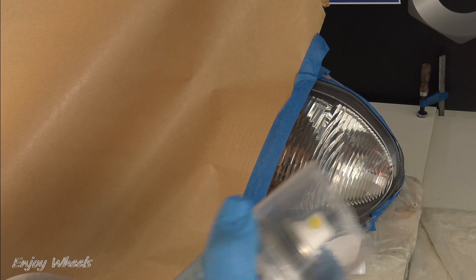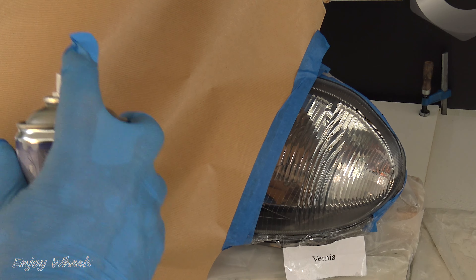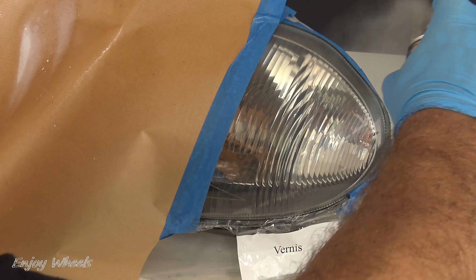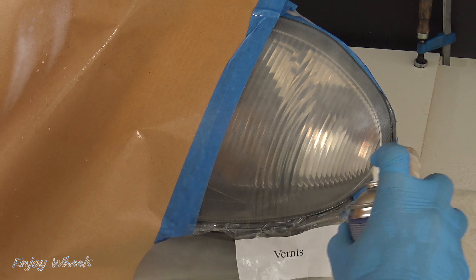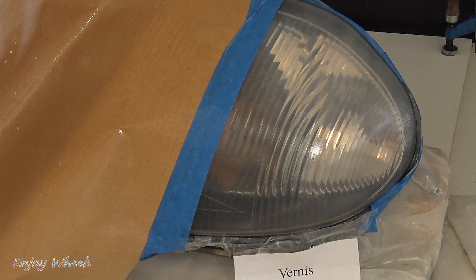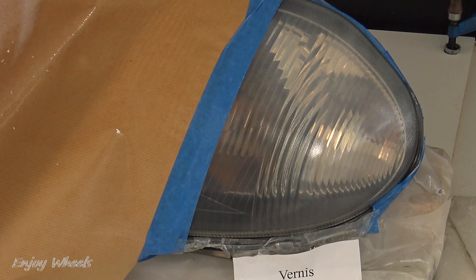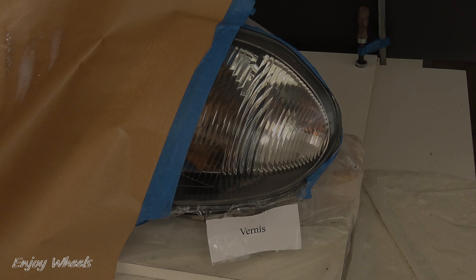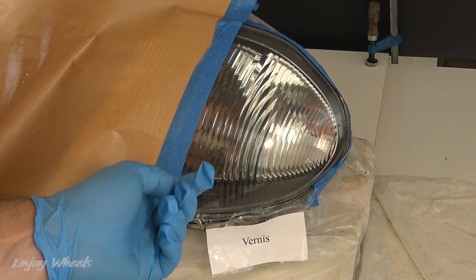We start by applying the primer before the clear coat. I agitate the primer for two minutes. For the sprays, use them at a temperature between 15 and 25 degrees, with dry weather, without wind or dust. I apply in a single pass, always starting the jet outside the zone, staying 10–15 centimeters from the surface — it shouldn't leak. Here the headlight has some opacity, a little milky, but that's normal. Now I wait about 40 minutes for the dry primer to become transparent again. After 40 minutes, the primer has become completely transparent.